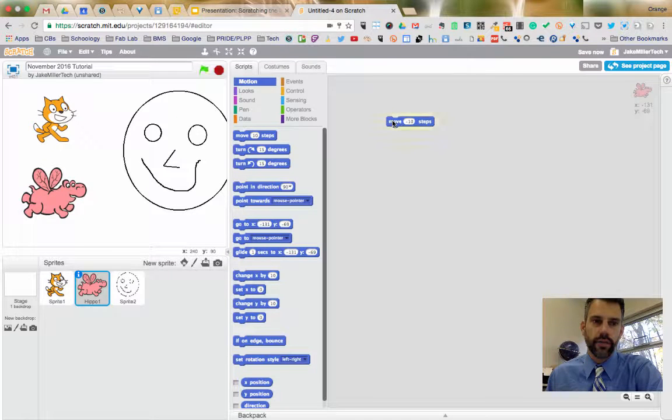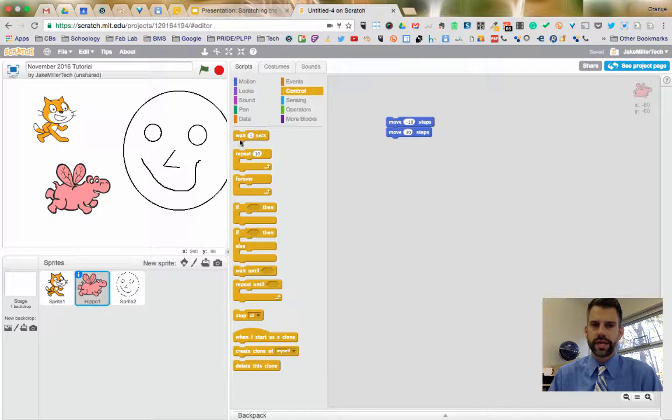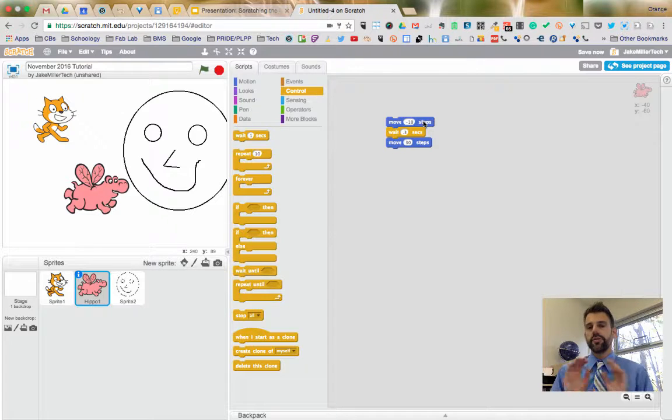You can change the move value — try 'Move 30 Steps' for bigger jumps. Using a negative value like 'Move -10 Steps' moves the sprite backwards, though it won't turn around. You can link multiple motion blocks together — for example, move 10 steps back then 30 steps forward. Under Control, there's a 'Wait 1 Second' block — put it between motion blocks so they don't happen simultaneously. You can use decimals, like 0.3 seconds, for faster sequences.